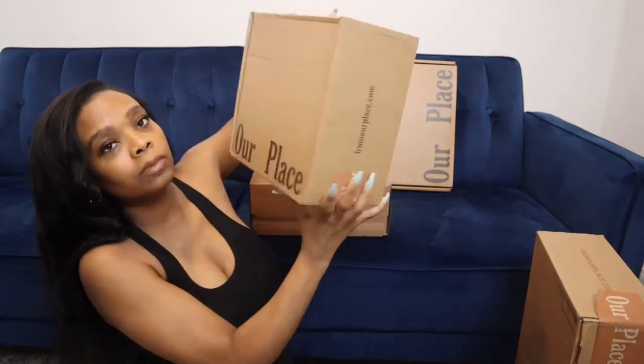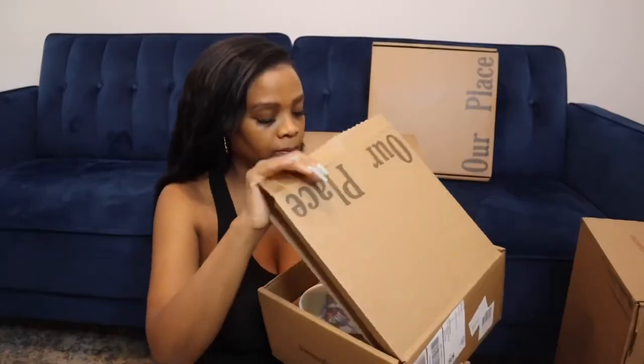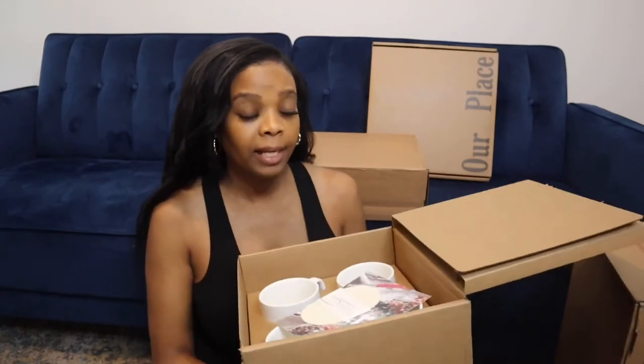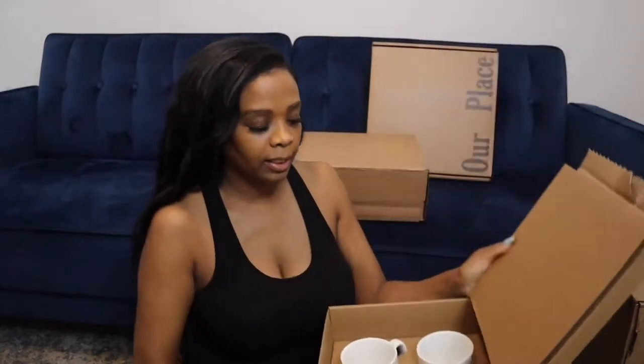Next we'll open this one. It's kind of light — the packages weren't really heavy, which is good. But they came right to my door so I didn't have to go get them from anywhere. Oh, these are the mugs! I forgot to mention they threw in the mugs for free — I don't know if it was a promotion they were having, but this is what they look like in the packaging. The mugs came free and I got to choose what color I wanted.